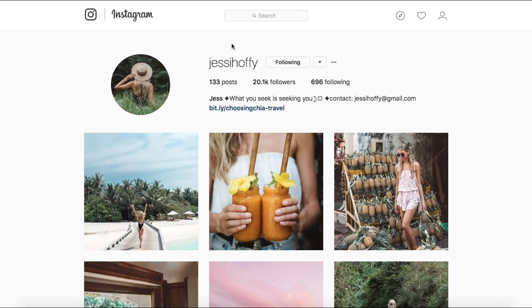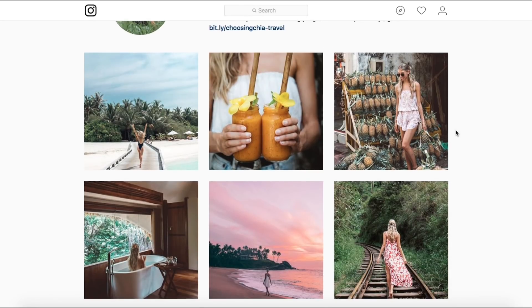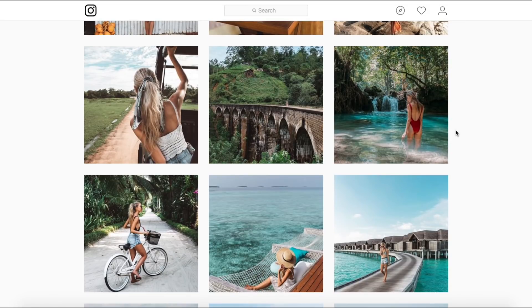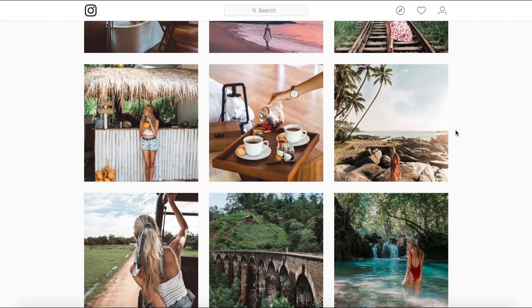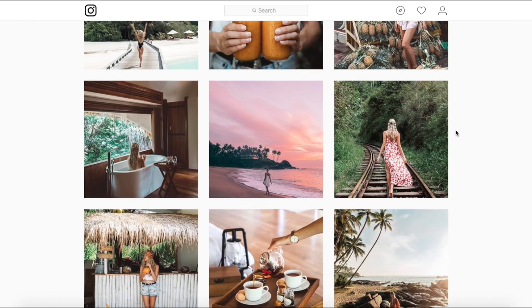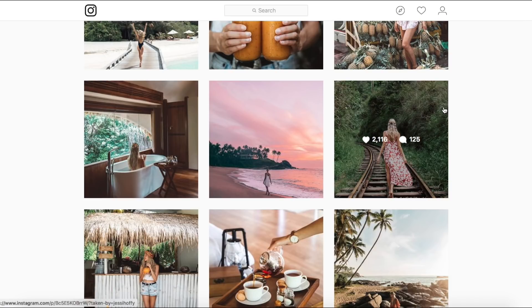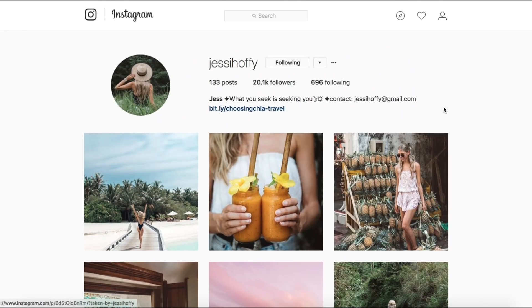Hey everybody, so we're looking at Jesse Hoffie - make sure you go give her a follow. We've got some awesome tropical images and I really like this style. What's super awesome is that she has actually sent in one of her images for us to edit, so that gives us the chance to replicate this style ourselves. Thank you Jess for sending in your photo - her links will be in the description.